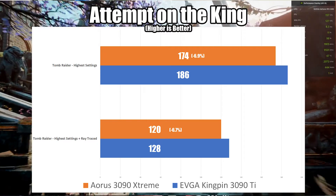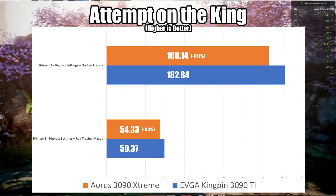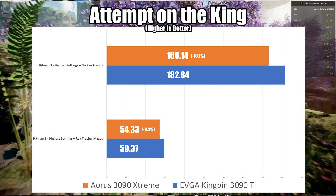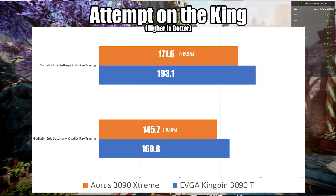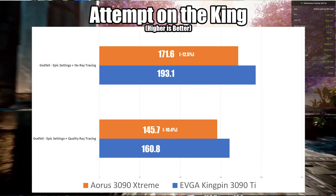With the highest settings and ray tracing on, it actually closes the gap, only falling behind by 6.7%. Looking at Hitman 3, we're seeing a bigger gap between the two cards — with highest settings and no ray tracing, there's a 10.1% gap. When we turn on ray tracing, we close the gap a little, coming in at 9.3% behind. The biggest gap comes from Godfall, where we're 12.5% behind with epic settings and no ray tracing, and 10.4% behind with ray tracing on. But that's not bad — we're talking about a $2,600 Canadian card versus a nearly $4,000 card, a 3090 going toe-to-toe with a 3090 Ti.